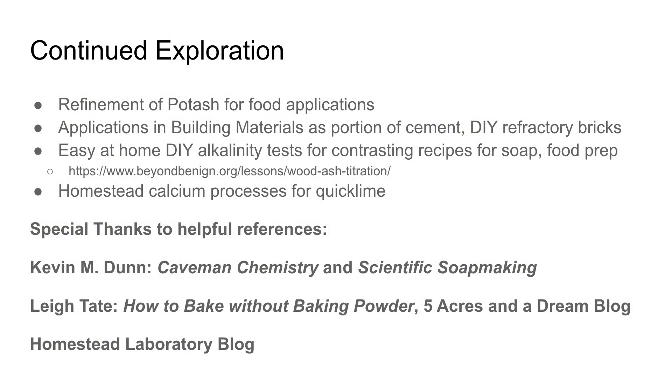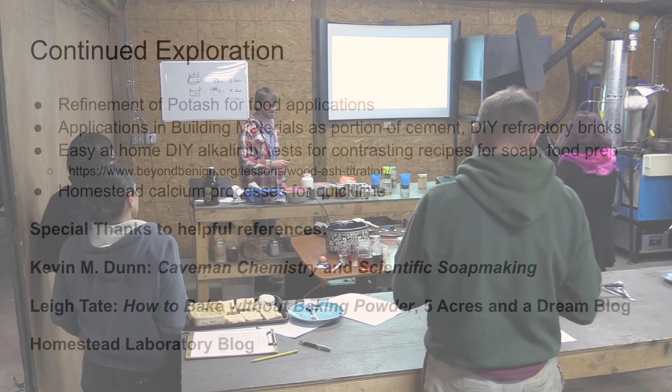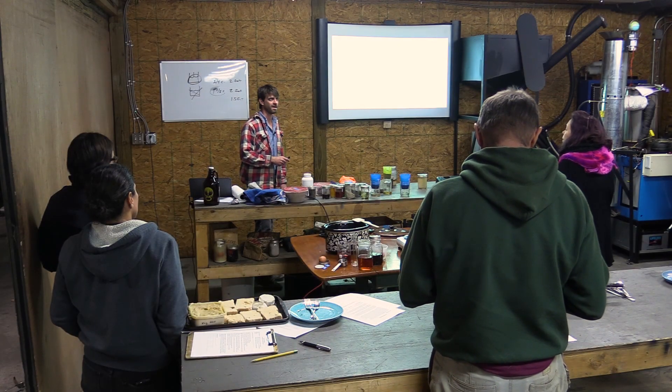A few things I would like to explore further, or see somebody explore further: a more carefully designed refinement process, maybe introducing that in recipe format so that people can learn to start sourcing pure potash. There's a lot of stuff online about applications in building materials that I'd really like to explore further. I did try a little wood ash mortar, and it was moderately effective. Definitely getting that home alkalinity test figured out so that people can really learn its potency in terms of food preparation, and then exploring the calcium lime a little bit more carefully.